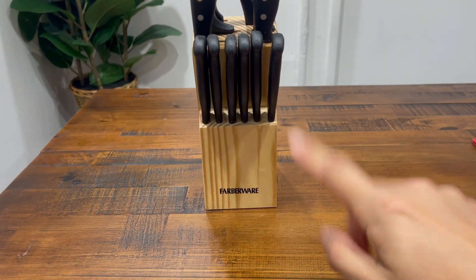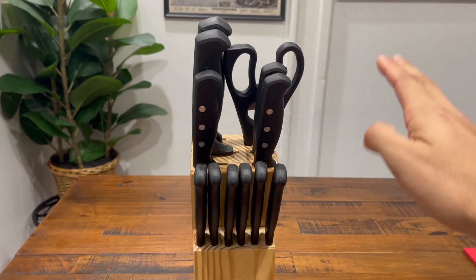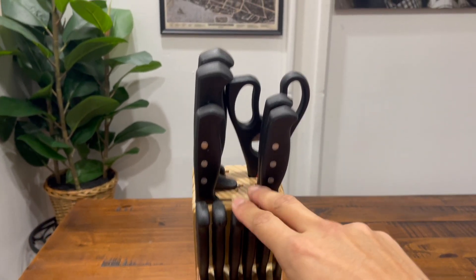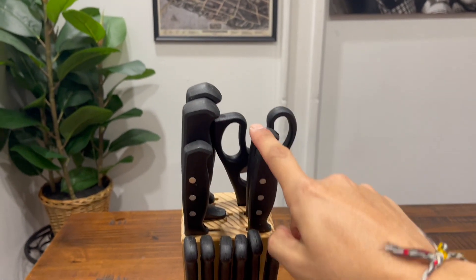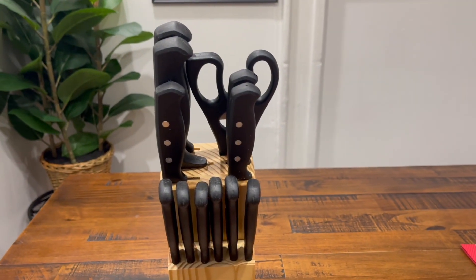This is the Farber Warrior 22-piece knife set. Right now there's not going to be the full 22 pieces — we can only fit six steak knives, five additional knives on top, and of course the scissors. I just want to go through each and every one of the knives here.